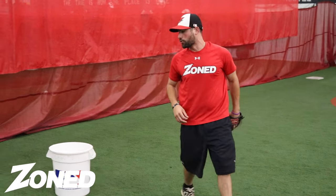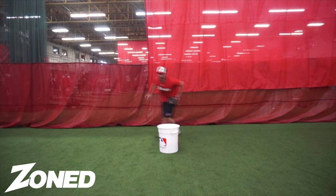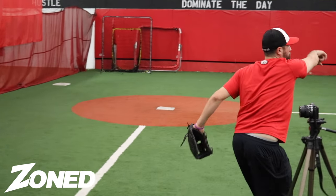It's gonna look something like this if we go quick. Get set behind the bucket, right foot even, we're gonna get around, set up, push through, make a strong throw, and always finish our throws.